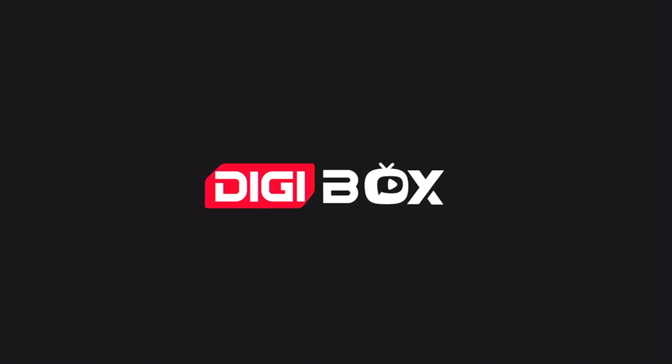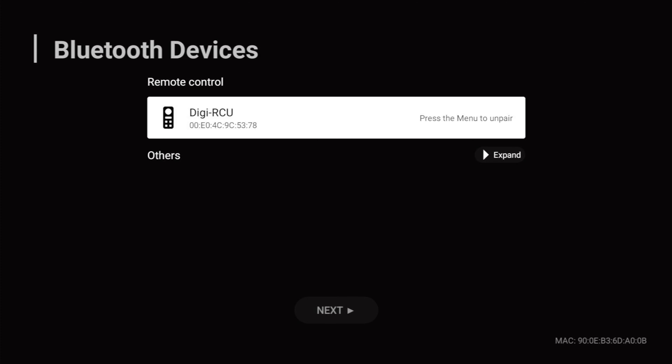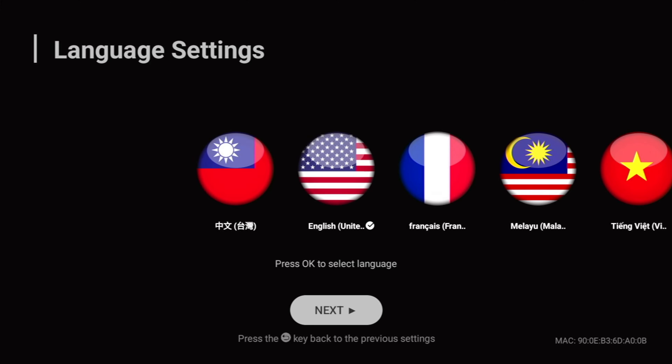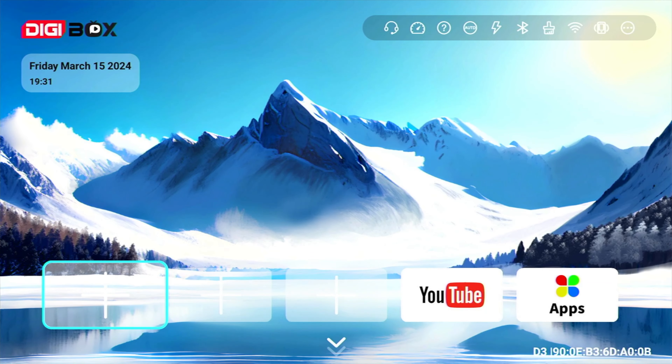Now we're going to power up the Digibox and have a look around. The first thing we're presented with is a screen to pair the remote — just hold the two buttons shown simultaneously and it pairs automatically. Click next, select your language — I'm choosing American English — click next, and you get the network selection screen where you can plug in an ethernet cable or select your Wi-Fi network and enter your password. And that's it — we're on the home screen.